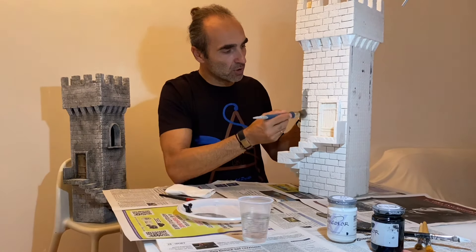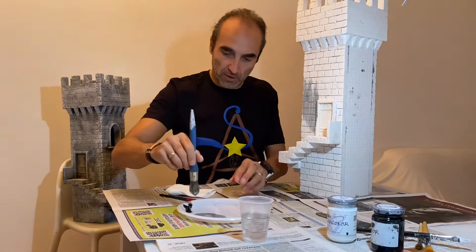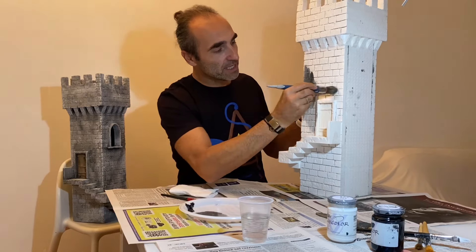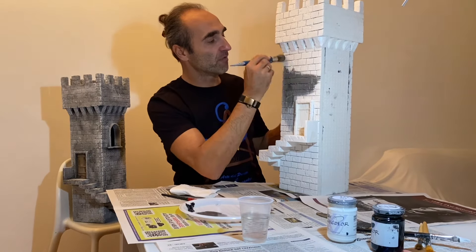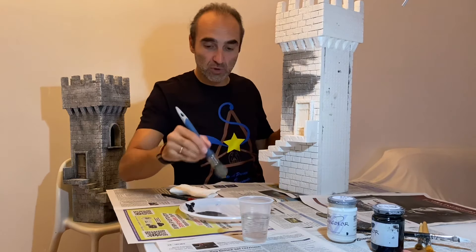E andiamo a darlo su tutto — and we apply it all over. In questo caso è leggermente chiaro, quindi andiamo a scurirlo — in this case it is slightly light, so we darken it. Man mano che lo facciamo, possiamo già fare qualche pezzettino più chiaro, in modo che abbiamo già delle sfumature — the base coat does not need to be all the same tone.